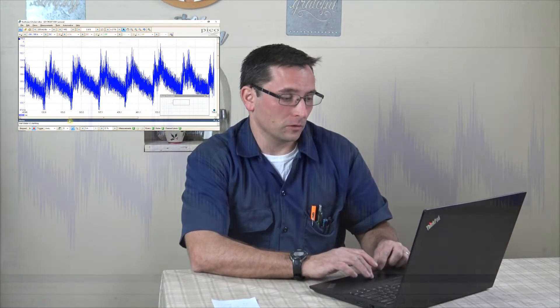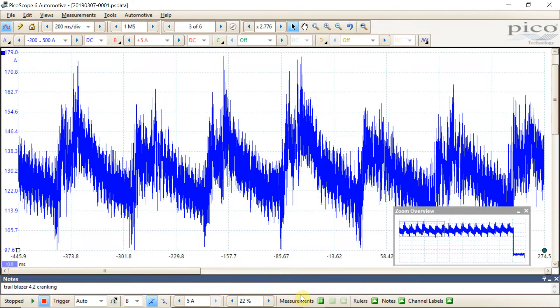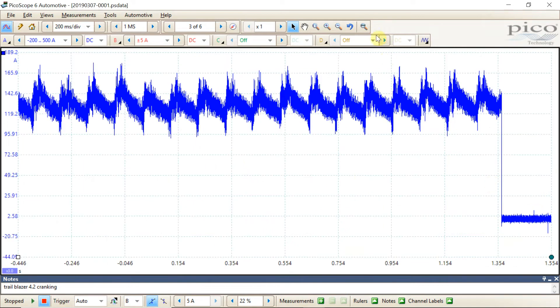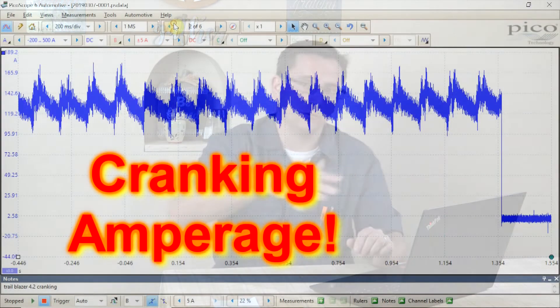Right off the bat I thought the easiest thing we could do would be to take a look at the relative cranking test based on cranking amperage. I took the amp clamp, put it on the positive cable, and gave the vehicle a crank. The pattern looks relatively normal — I don't see any dropouts. If we had a flat spot in this pattern that would definitely be something to be concerned with, but it does look uniform. We can count at least one, two, three, four, five, six — that would be two full revolutions of the engine with no dropouts.